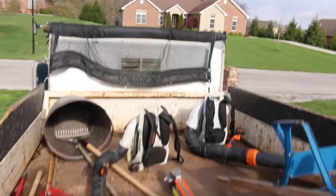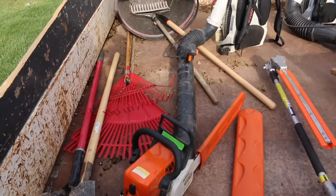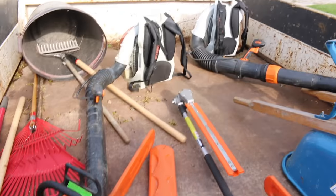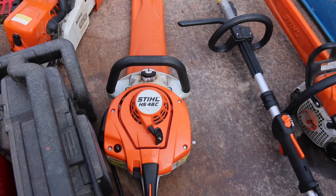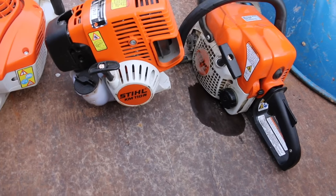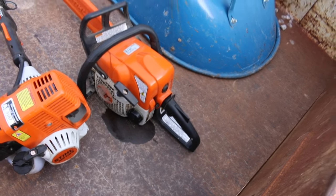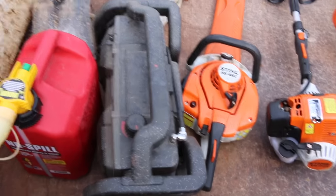Let me show you the tools we brought today. Got a trash can, a bunch of rakes, shovels. We got the BR600, the BR700, the HS46C, and then we got the combi here — the KM110R. We got our MS170, our MS250, and a wheelbarrow. And of course the radio.